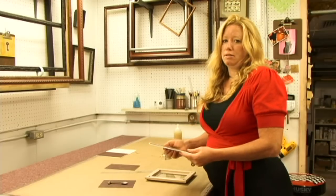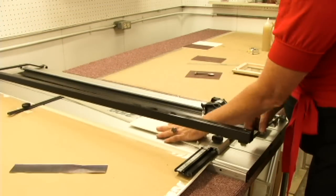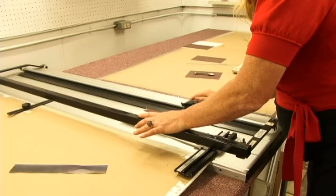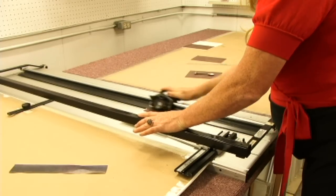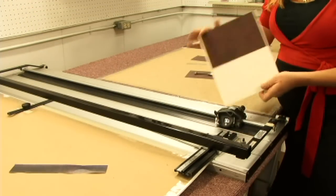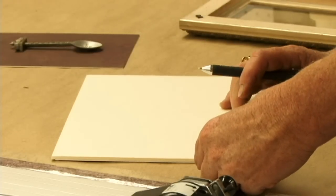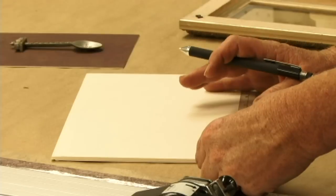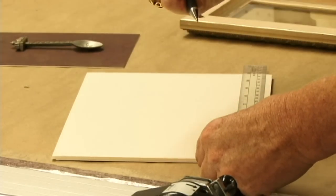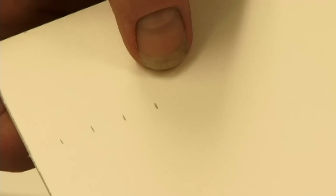Now to cut our shadow box sides. First, I want to get a nice straight edge to start off with. It gives us a nice clean edge. Remember, we said we were going to make the sides of our shadow box 3 eighths of an inch. We need 4 sides because a frame has 4 sides most of the time. Here I go measuring and making a mark every 3 eighths of an inch, marks at the top and marks at the bottom.